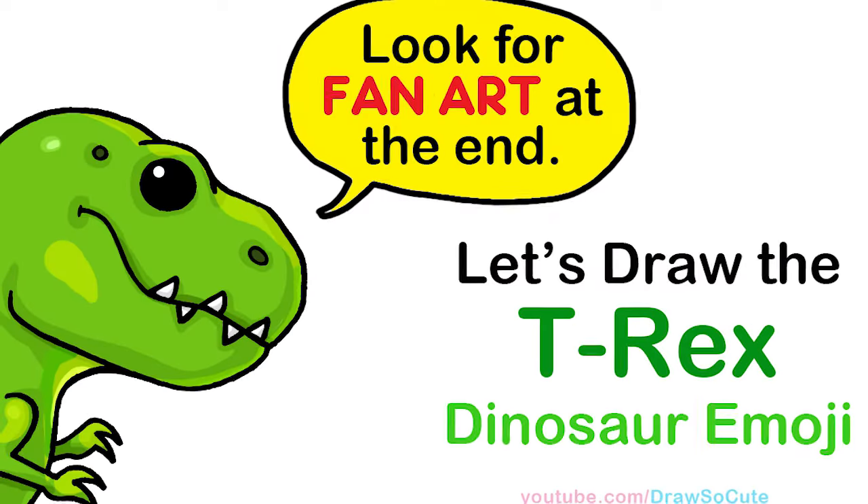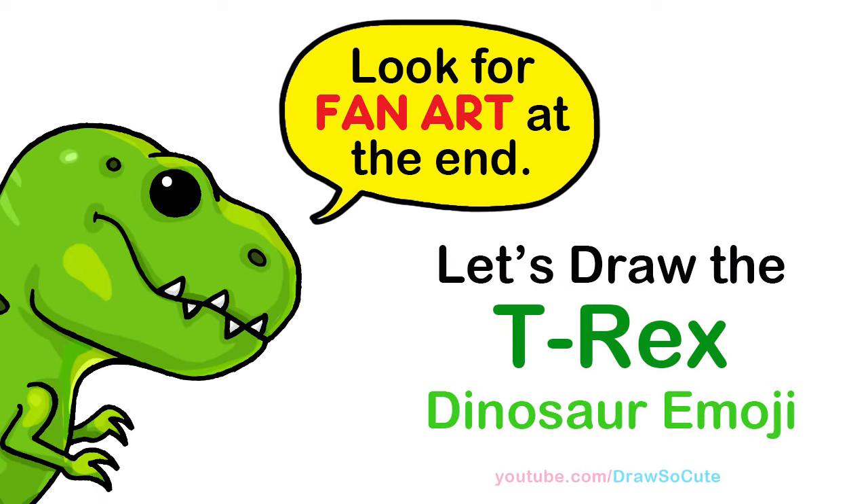Hi Dresser Cuties, Winnie here. Today we're going to draw the T-Rex dinosaur emoji. So let's get started.